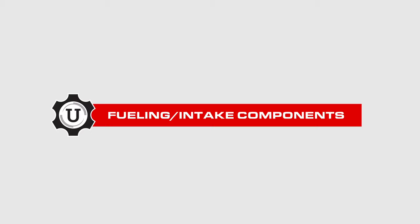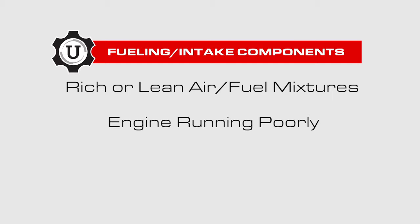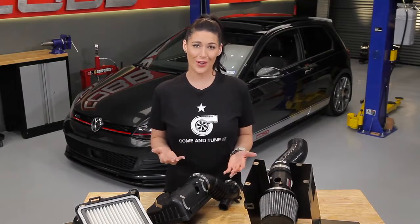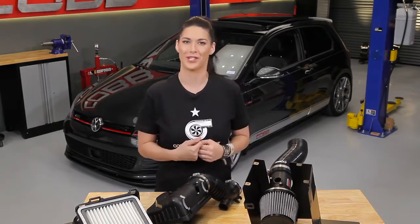Fueling and intake components work hand-in-hand, so you can experience rich or lean air-fuel mixtures, engine running poorly, bad idling, and poor drivability. The good news is that once you have the proper tune flashed to the ECU, you should no longer have a problem and you're good to go.